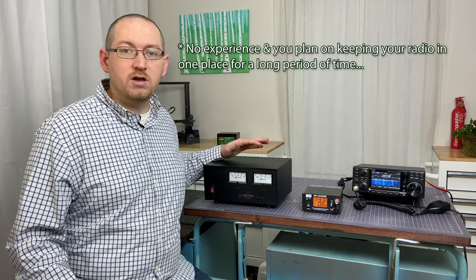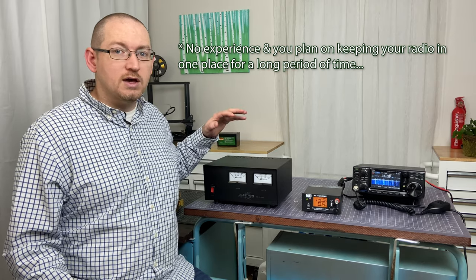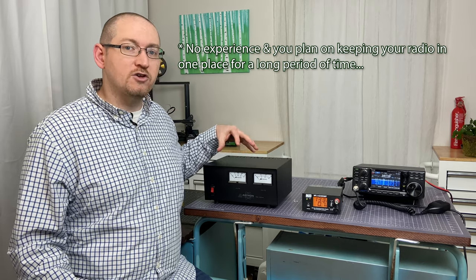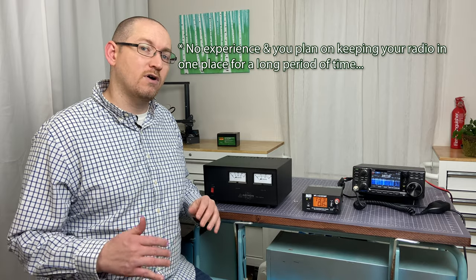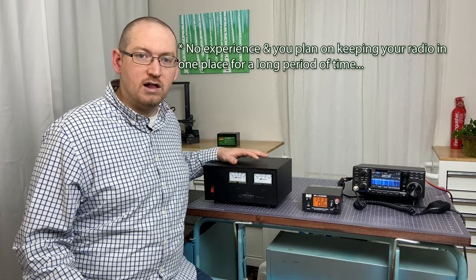Now that you know what to look for in a power supply, you've got to make a decision: linear or switching? My recommendation: if you have no prior experience with ham radio and no experience with power supplies, go with the linear if you can afford it. The linear is rock solid — it's going to do really well by you for a long time. It's a proven workhorse. And because it generates no spurious emissions, it's going to give you a really good solid baseline for your noise floor and general operating conditions.